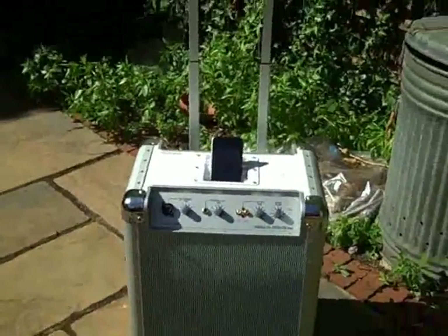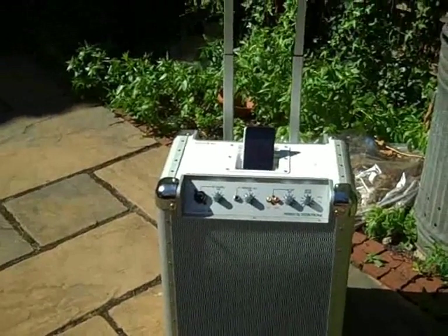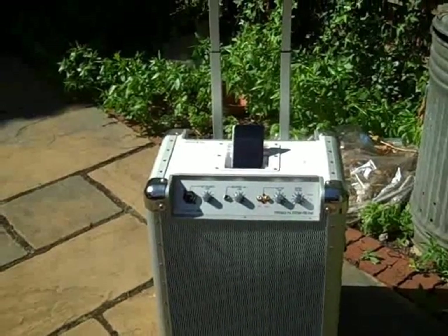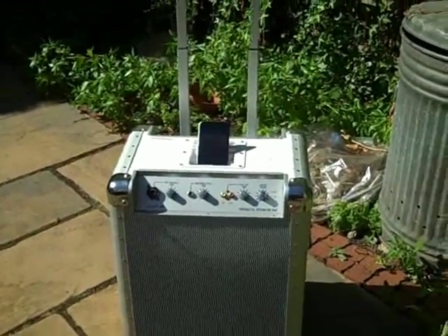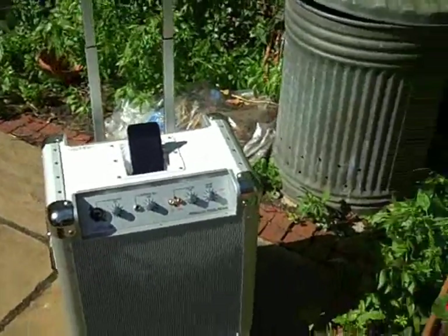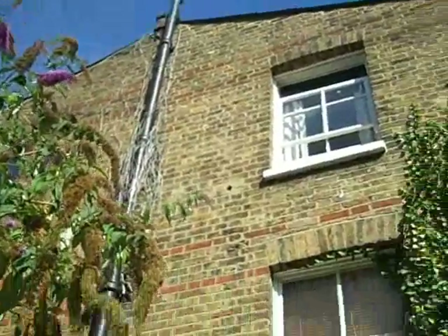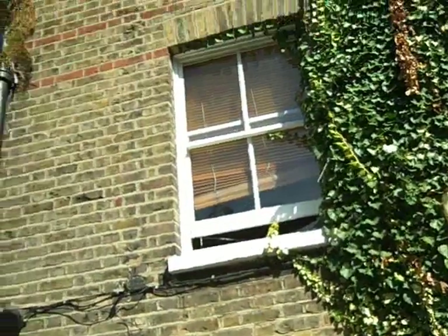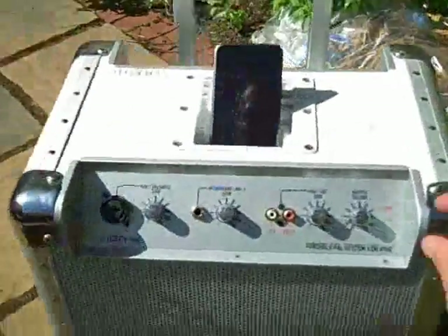Now I find that quite impressive. Somewhere in Sweden a hard disk is spinning — bits and bytes are being chucked down a line and up onto the internet. It's coming across Europe, hitting a BT exchange, coming down a phone line, into a wireless router, out over the ether, and down into here — where we can hear it.